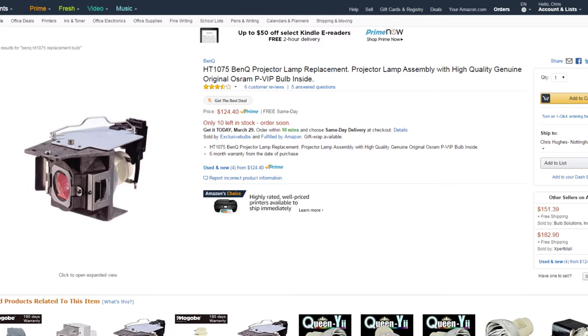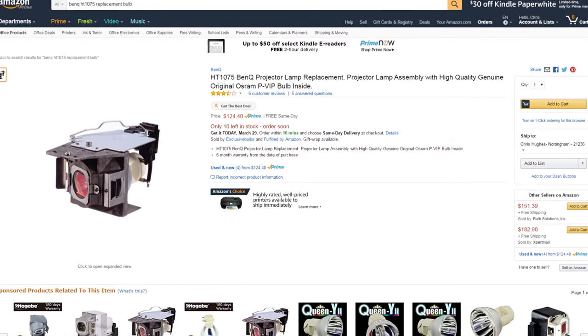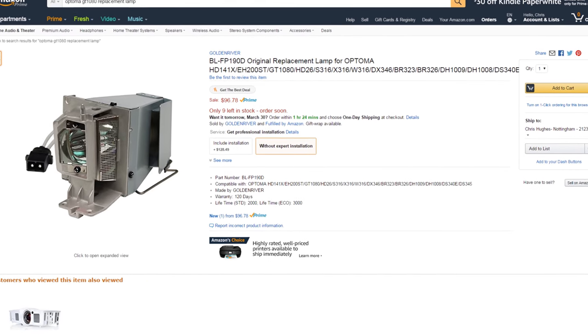Another thing to mention is lamp or bulb life. I've always heard that lamps burn out and are really expensive to replace, making projectors not worth it — but that's not really true anymore for budget projectors. You're going to get an average of about 4,000 hours out of the lamp, which is a considerable amount of time. And if the lamp does burn out, it's only going to cost you around a hundred dollars to replace the bulb on a budget projector — so that's not bad at all.